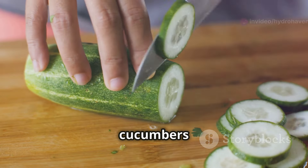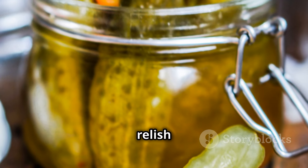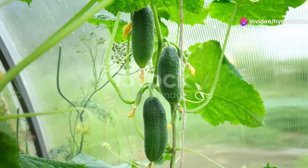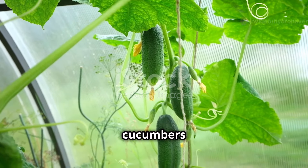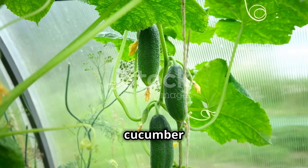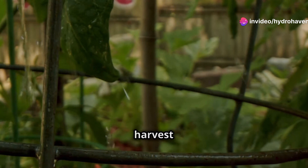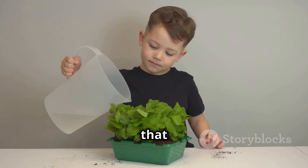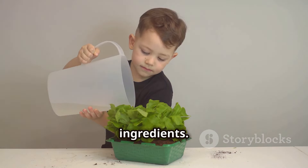Enjoy your homegrown cucumbers fresh in salads, sandwiches, or infused water. You can also pickle them or make relish for a tasty treat that will last for months. Congratulations on successfully growing your own crispy cucumbers at home. With a little patience, care, and these simple tips, you've created a thriving cucumber patch. Remember to keep your cucumbers well watered, fertilized, and supported, and harvest them regularly for the best results. Growing your own food is a rewarding experience that connects you with nature and provides you with fresh, flavorful ingredients. Happy gardening!